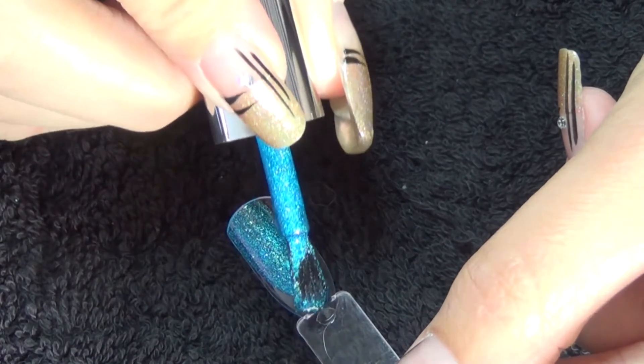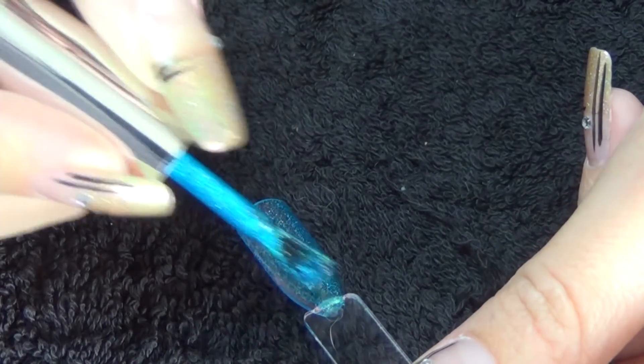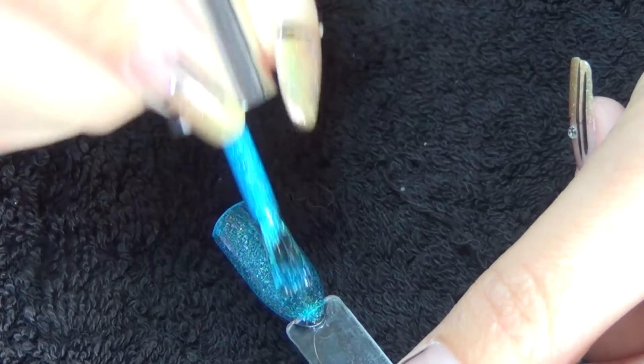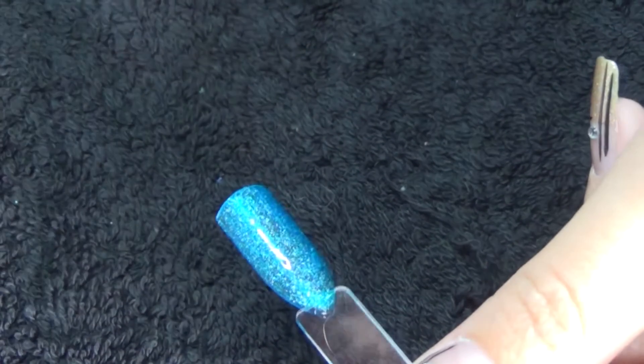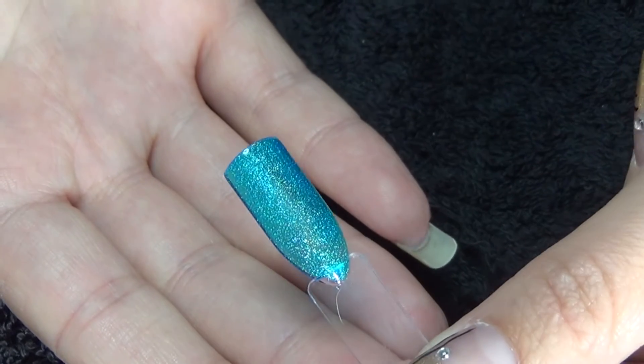Polish three is by A England, and it is this stunning blue holographic — this one's called Puck. As you can see there is some decent coverage on that first coat, slightly sheer, so I'm going to do a second.